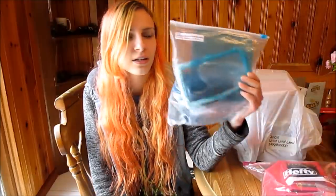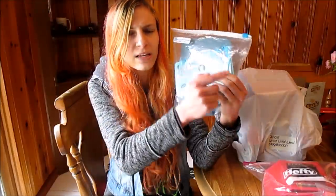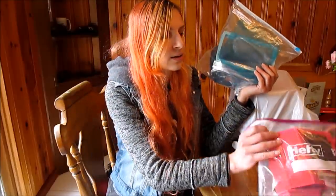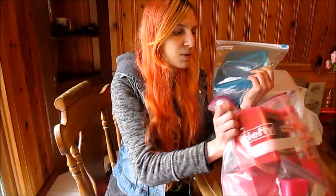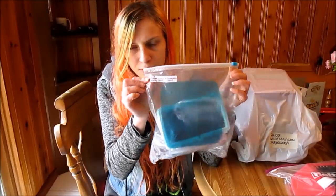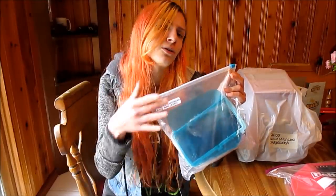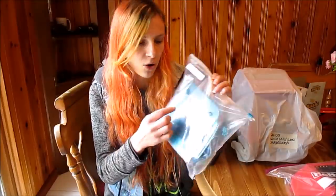I used to write on the bag what it was, like straight up with Sharpie on the little label area you use for your freezer. But I stopped doing that because I reuse these bags a lot, and sometimes they need to size up into a different bag. So I just use a label like I do for clothing and then I can put a new label over it or peel it off. It's a lot easier and I can actually see it clearer than when it was written directly on the bag.